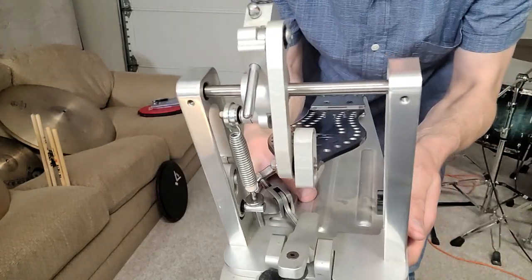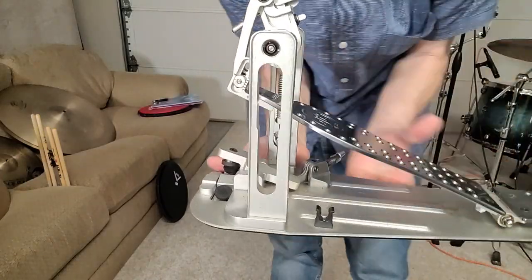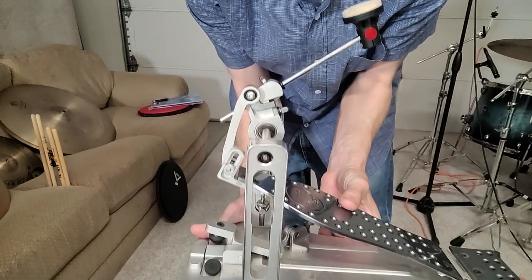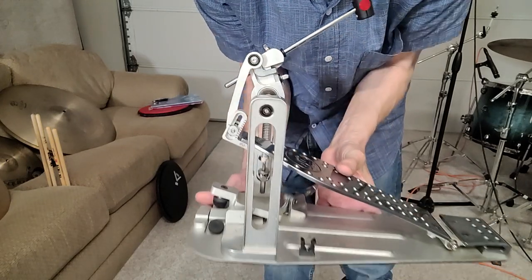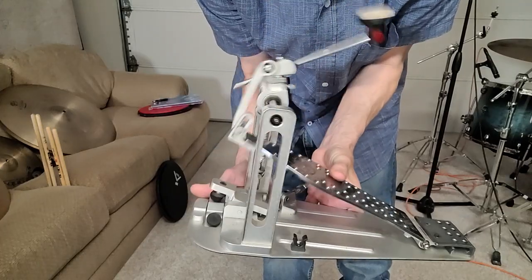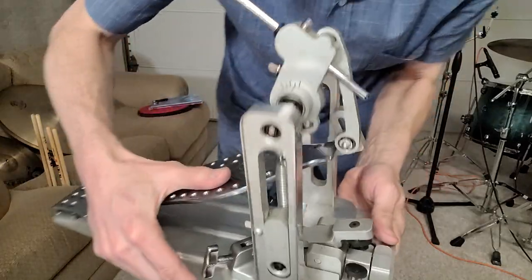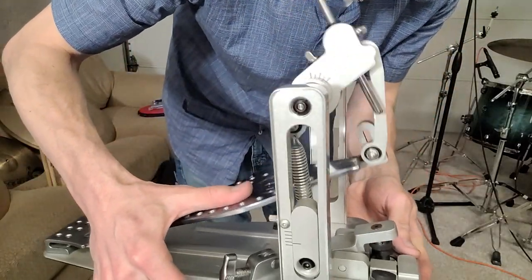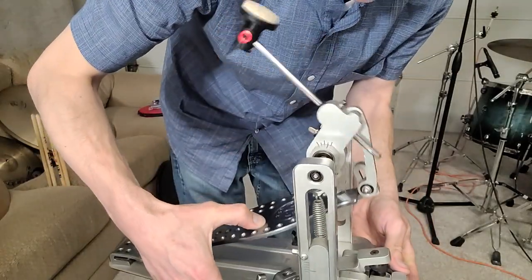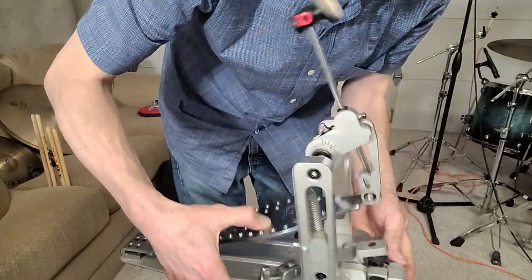In addition to that, it's a direct drive model, and I absolutely love it. I literally just got it a little bit earlier today and I've been using it with my students and experimenting with it. What's so great about direct drive is that every little movement — barely pushing on here — translates straight into the beater.